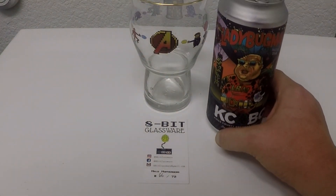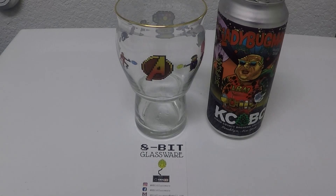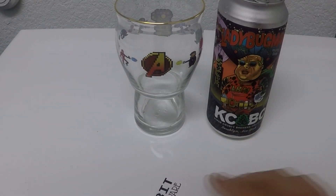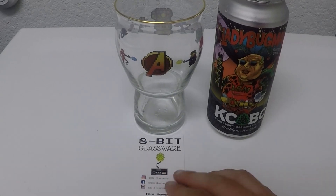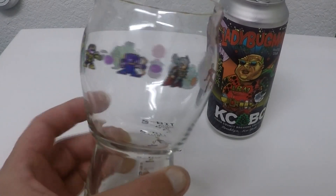Welcome folks to another episode of Glug Glug with Lug Glug. This is going to be a very special episode — I'm going to be showing off my 8-bit glassware collection. Very prestigious limited glassware that pretty much nobody can get. All the glasses are super limited. You can see here this is number 66 out of 72, so only 72 of this exact glass was made. I'm going to be starting off with the Avengers glass because this is the very first design done by 8-Bit.